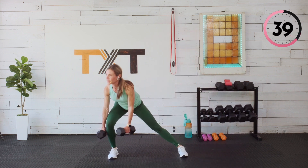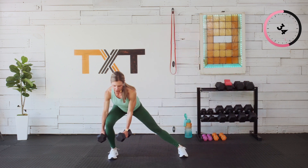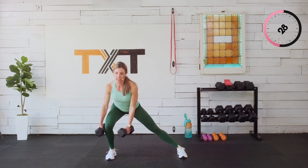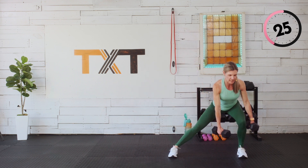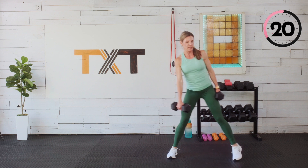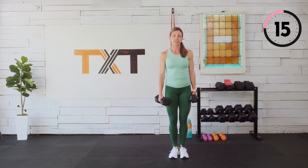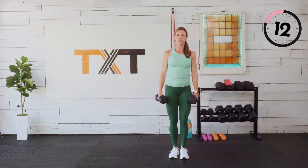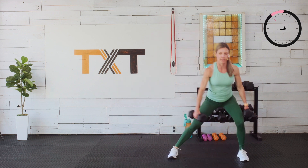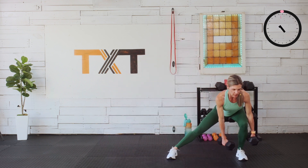Halfway — switch sides if you're staying on one. Keep that chest up, sit that bottom back — like we're sitting into a chair. I had a good question from a client today: do we push the hip out? No — we push it back just like we were doing a squat; that one leg is just out and extended. So we're still sitting in that squat.